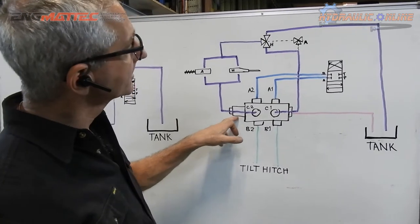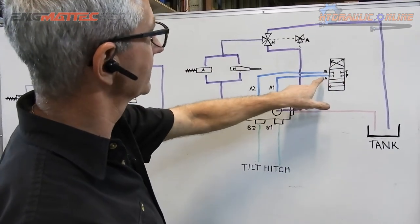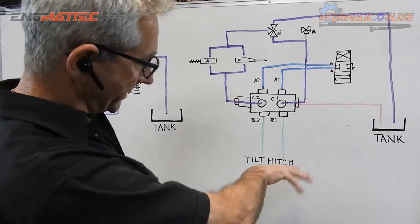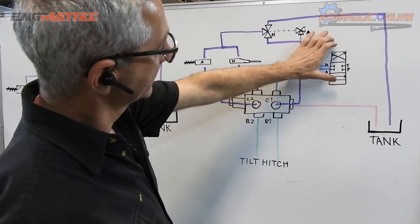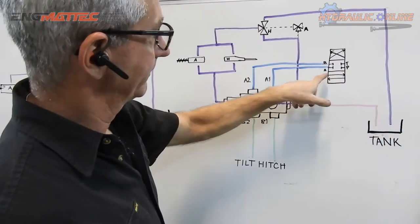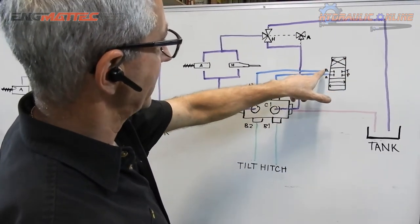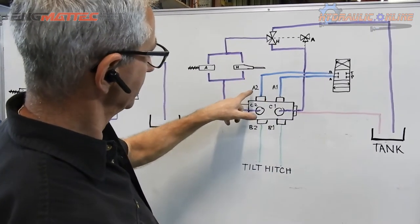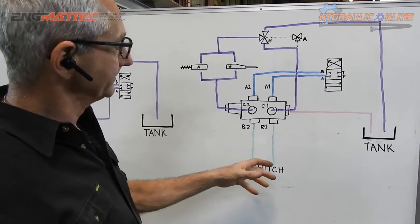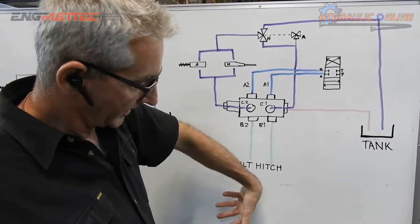With the coil unenergized and you hit the toggle switch, the spool moves and pressure comes out of A, goes into A1, comes out of B1, and goes into the hitch rotating it in one direction. The return oil from the hitch goes through into B and out to tank. If you reverse the toggle, P then comes out of B, goes into A2, comes out of B2, and the hitch operates in the opposite direction. So under normal circumstances you have movement for your tilt hitch.